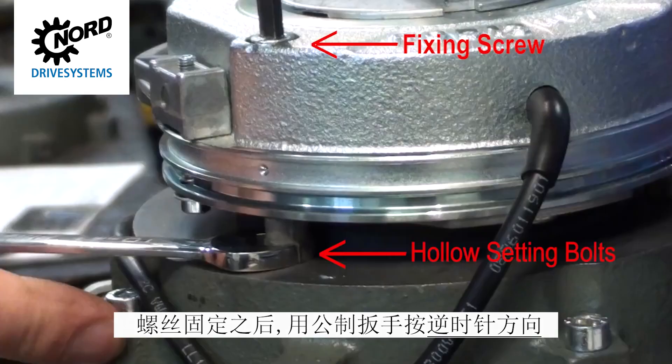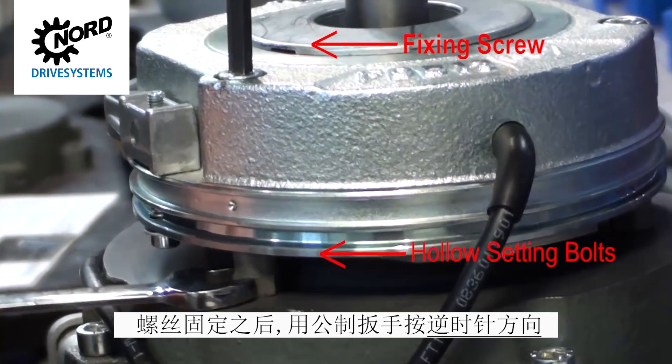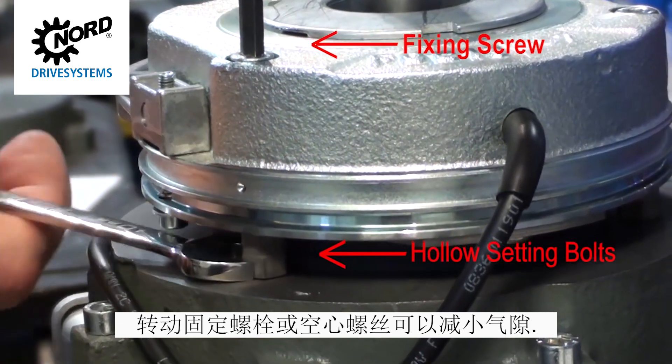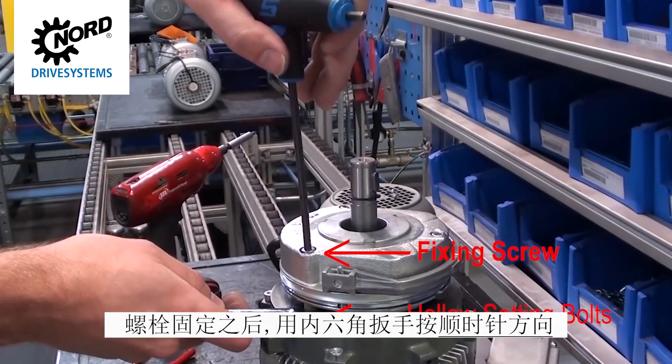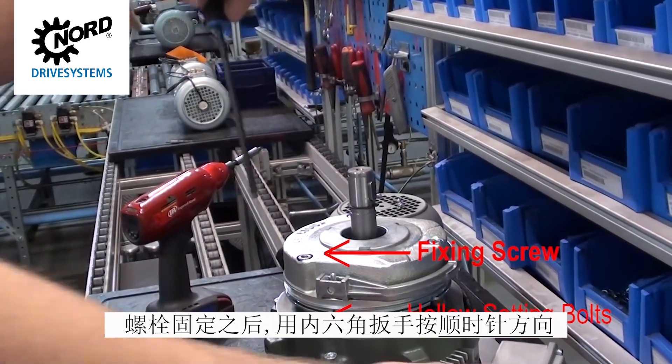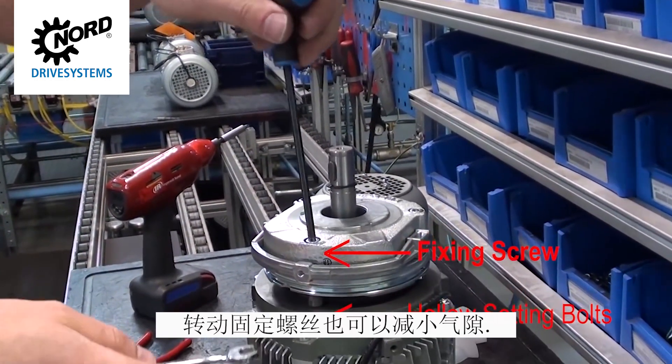Decreasing the air gap is accomplished by using a metric wrench to turn the setting bolts clockwise or hollow screws counterclockwise while securing the fixing screws. Decreasing the air gap can also be accomplished by using an Allen key to turn the fixing screws clockwise while securing the setting bolts.